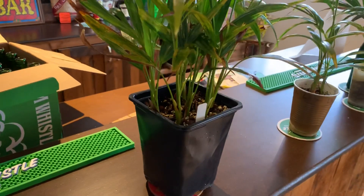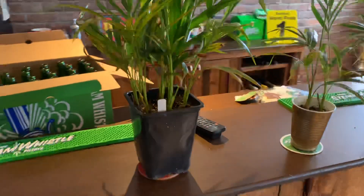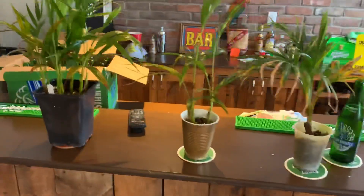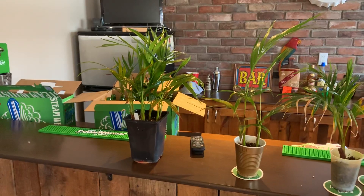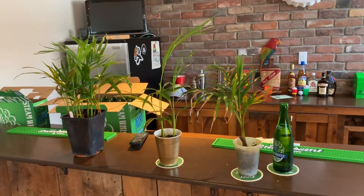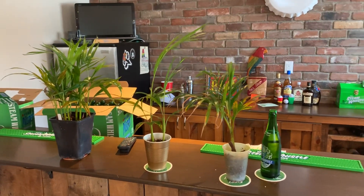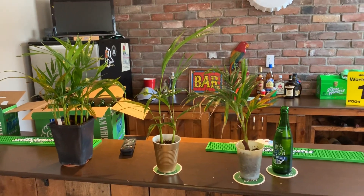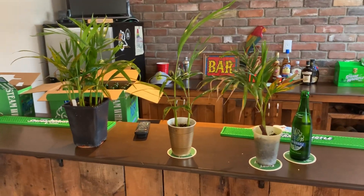If you guys have any questions on these I'll be more than happy to answer. Some will be available for sale if anybody's looking for Dypsis lutescens that are Canadian grown via the Caribbean. This one was from Jamaica, these ones are from Dominican Republic, and they're doing awesome here at 43 degrees north in southern Ontario. Everybody have a great weekend!